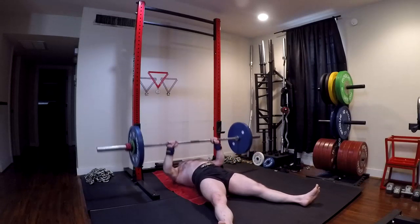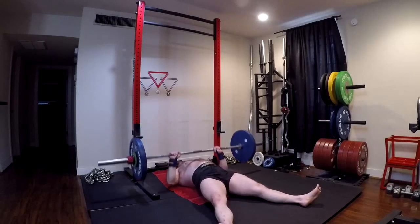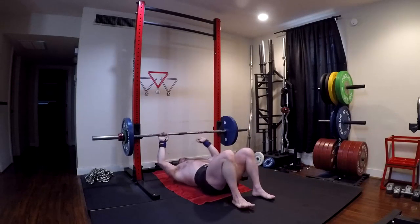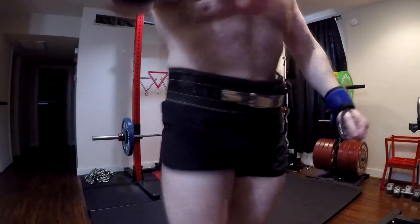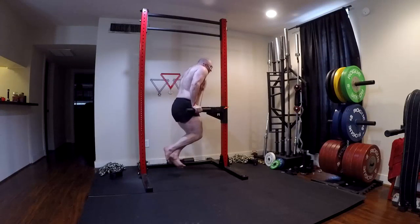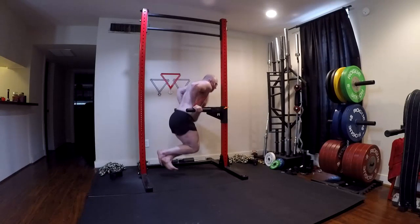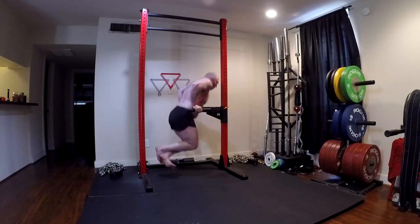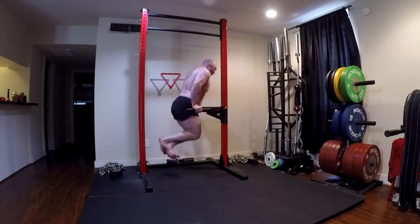A lot of guys are going to say, well, I'm an advanced lifter — and those are the people who are going to have these issues the most — and I don't have access to different bars. Well, how serious are you about your lifting? It might be time for you to build a home gym and have access to those bars, or to find a gym that has the appropriate equipment. If lifting is not a priority for you, then don't worry about progressing anymore. Quit pushing so hard.